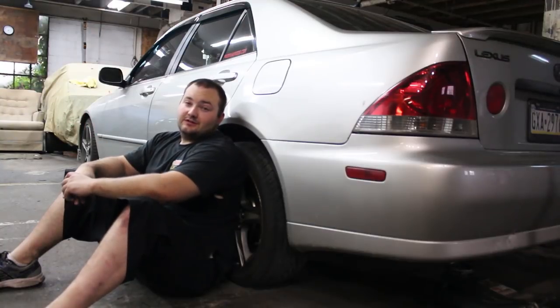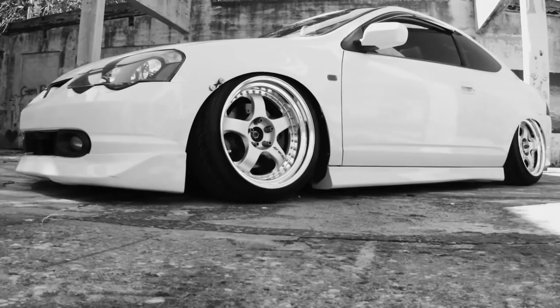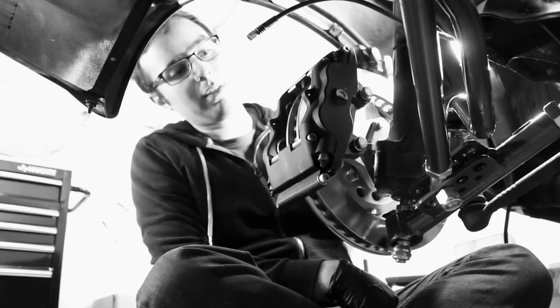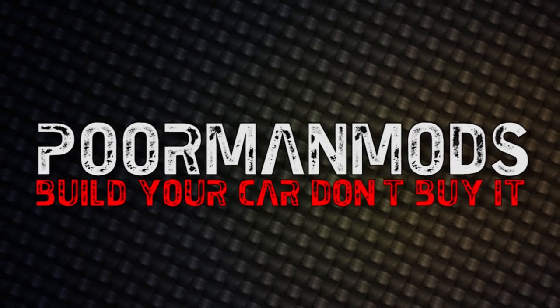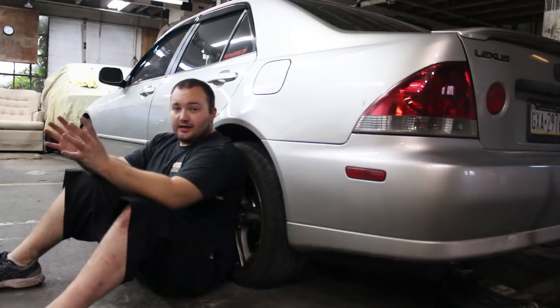Hey, welcome to Poor Man Mods. Does your IS-300 sound like the Tin Man from The Wizard of Oz getting a blowjob from a fat chick with braces? Well, not good. But if it does, you've come to the right video because I have a solution.